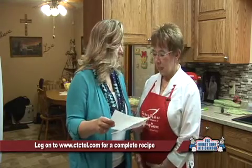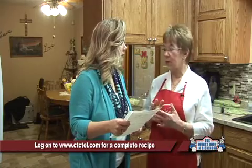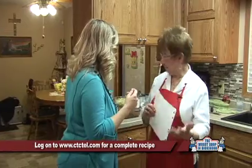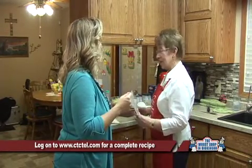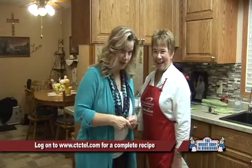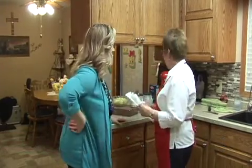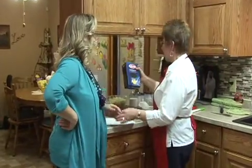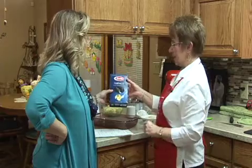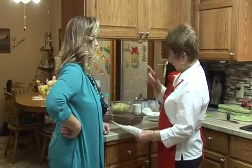So what are we going to start with out of these two recipes? We're going to start with the apple torte to get that in the oven first, before we make our asparagus farfarelli — the bowtie pasta. I've never known it other than bowtie, but right here on the box it says farfarelli. Not quite Italian, but that's the way you want to say it.